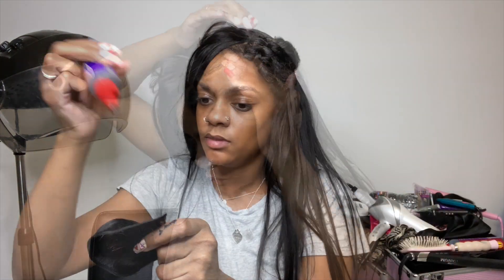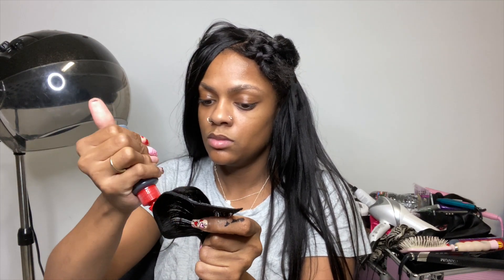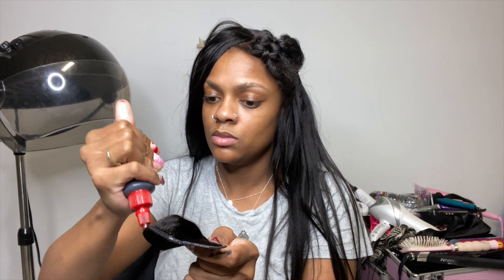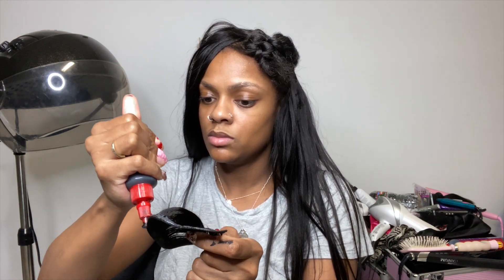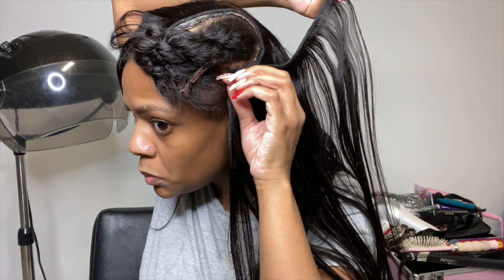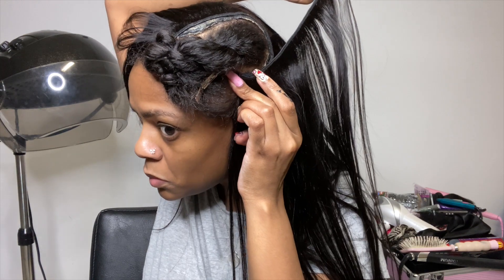For this last track, you want to get it as close to your leave out as possible without actually getting it on your hair. You want to get it super, super close so that when you flat iron your hair and lay your leave out down, it can look super flat and seamless. You don't want there to be a line of demarcation between your weave and your real hair.